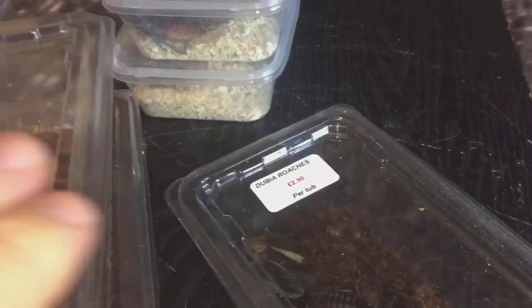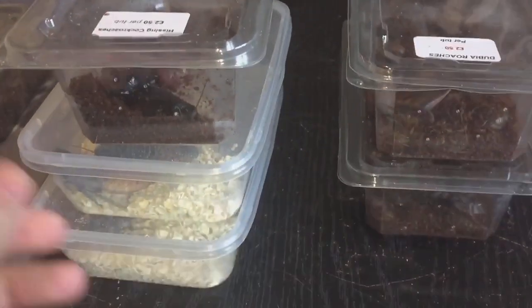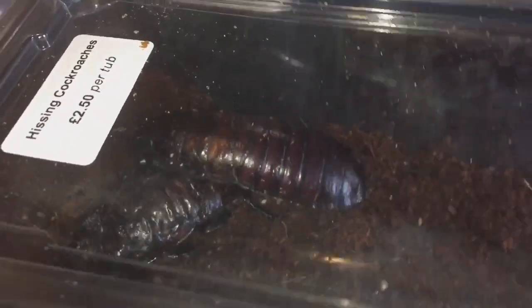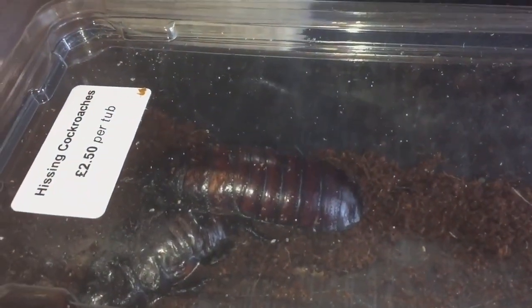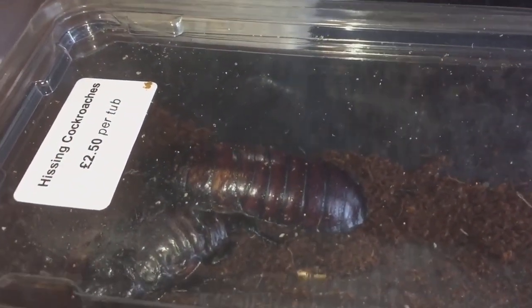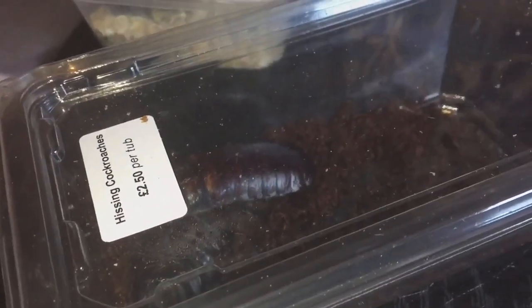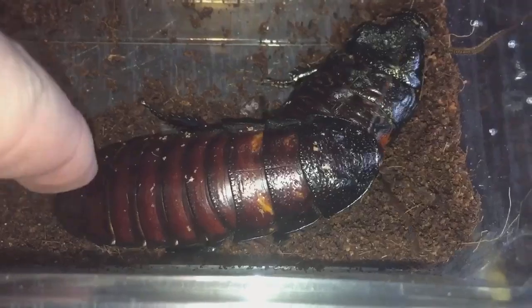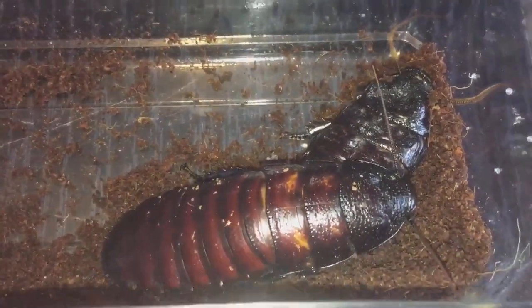These are some hissing cockroaches — they're absolutely huge. Look at that one, ladies and gentlemen. Same again, £2.50 a tub. That big one there will be fed to my giant centipede tomorrow, so please stay tuned for that feeding video. Let me just quickly take the lid off — there you go, a bit of a closer look. Oh god, it just hissed then, that really scared me!